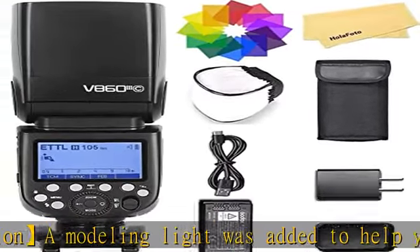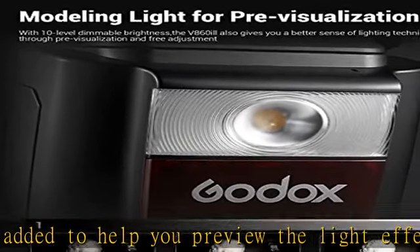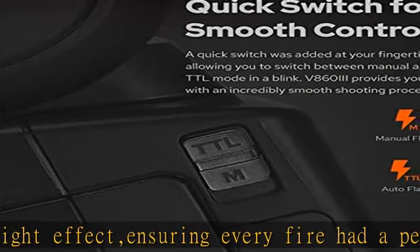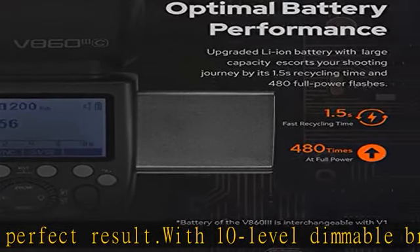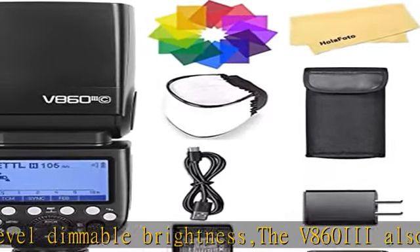Quick release lock: the V860III uses a quick release lock updated to a quick lever, ensuring the speedlight is locked safely in place when used on-camera. When used off-camera, this design helps you unlock it easily and quickly.